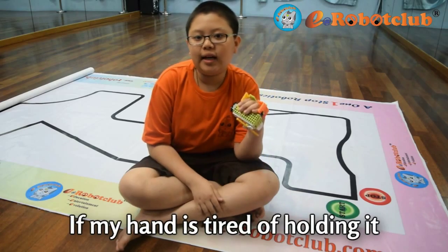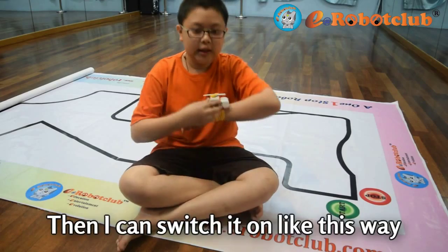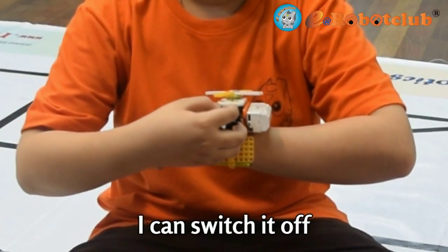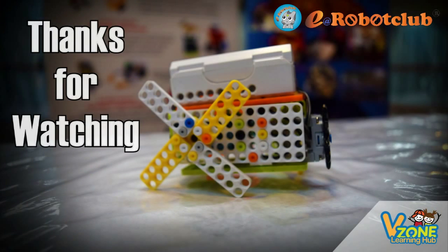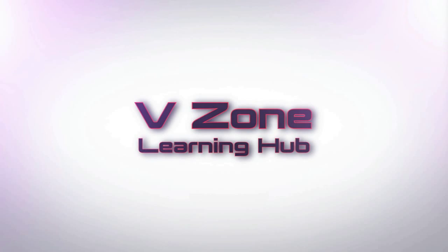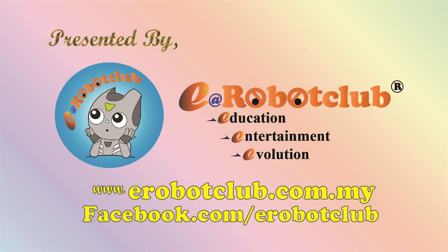If my hand is tired, I can rest it. Then, I can switch it on like this. Then, when I'm cold, I can switch it off. Thank you.